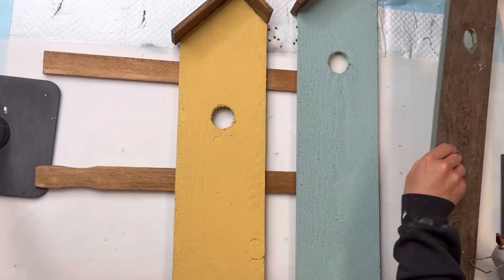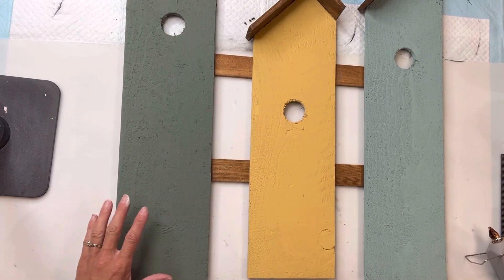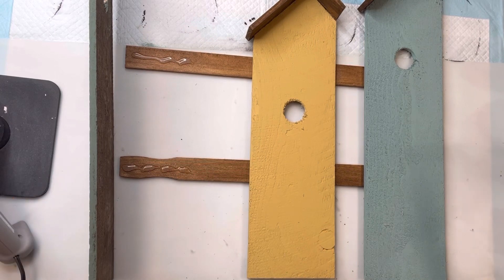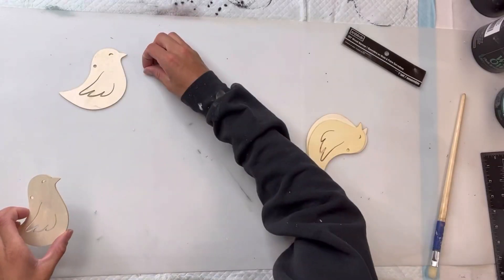Once I had the two pieces glued to the yardstick, I'm going to flip it to the front and add my third piece. The two end pieces I put all the way to the end of the yardstick to use that straight edge as my guide — I want to try to keep everything nice and straight.